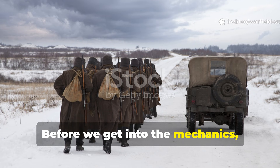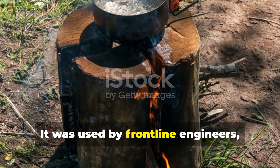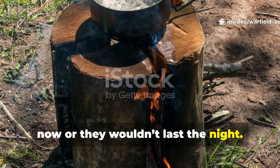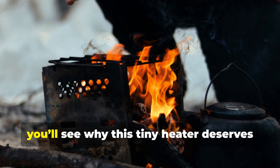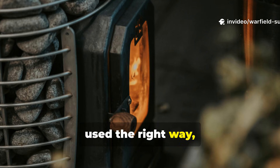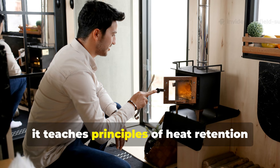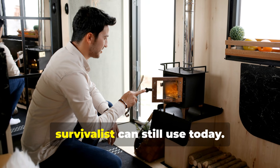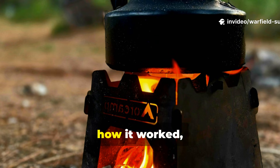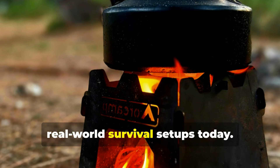Before we get into the mechanics, understand this: this method wasn't theory. It was used by frontline engineers, partisans, and bunker builders who needed heat right now or they wouldn't last the night. When you learn how they pulled it off, you'll see why this tiny heater deserves its odd reputation. A single brick, used the right way, could radiate hours of usable warmth – and it teaches principles of heat retention and fuel economy that any modern survivalist can still use today. So let's dig into the story behind it, how it worked, why it worked, and how you can apply the same logic in real-world survival setups today.